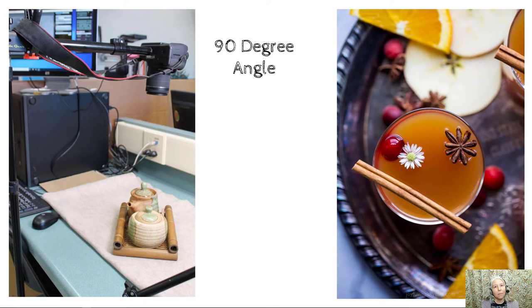You will take approximately half of your photos with the camera at a 90 degree angle. You can see on the left that the camera has been attached to a rig and is pointing straight down at the subject, and on the right you can see what a 90 degree angle photo looks like.